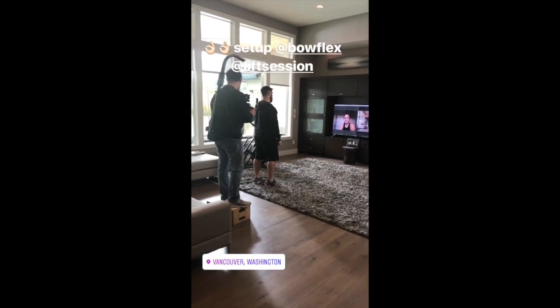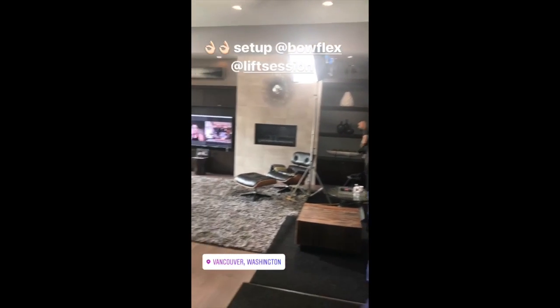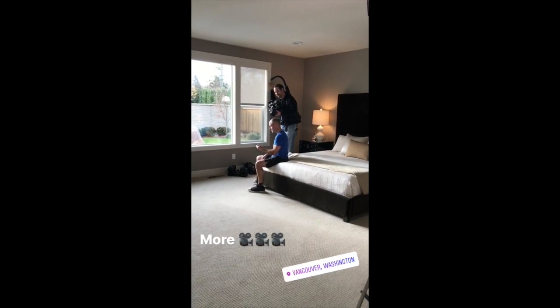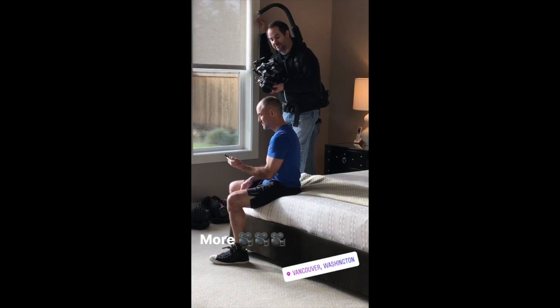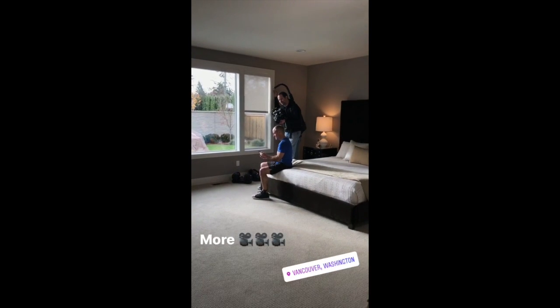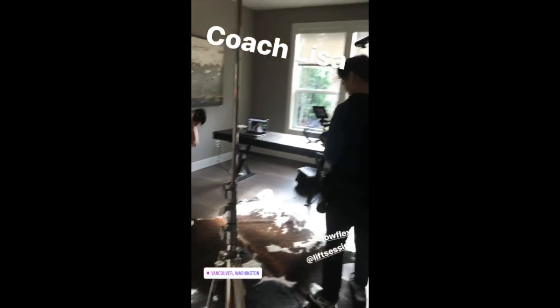Yeah, I was able to get them all in. Oh, that's perfect. I'm just kind of looking at it — just pretend it's the other side. Checking it out. Hips are locked in, weight on the heels, sitting back.